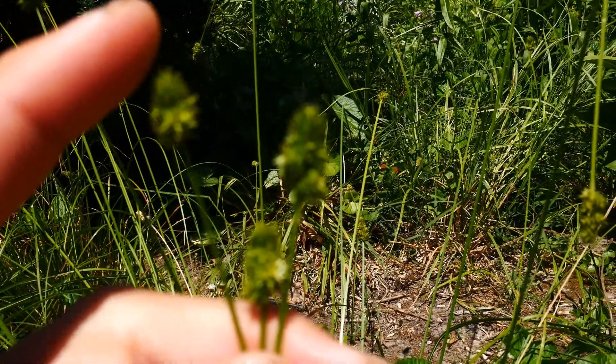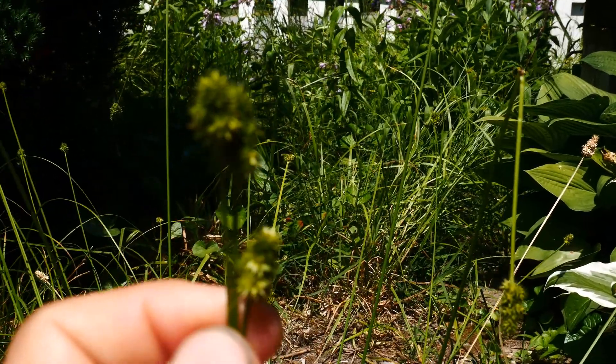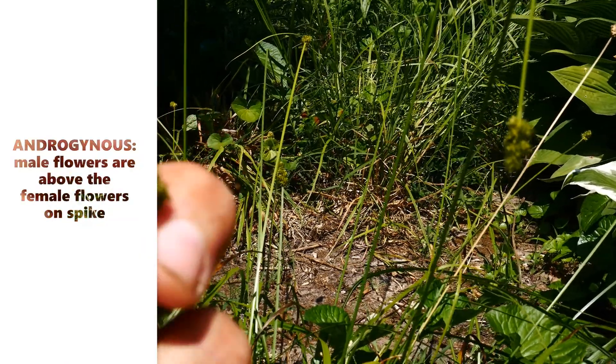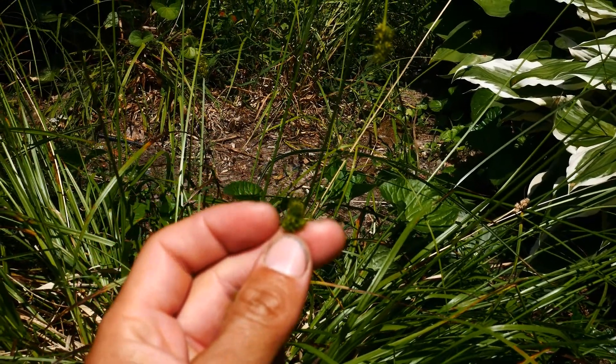The terminal spike and most of the side spikes are androgynous, which means the boys are on top — the staminate flowers are on top. Let me zoom back here.